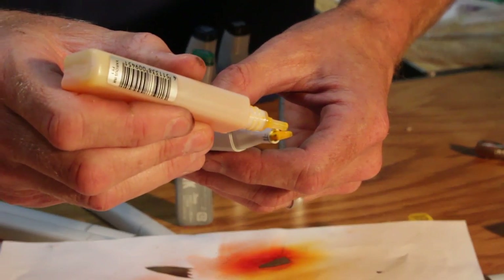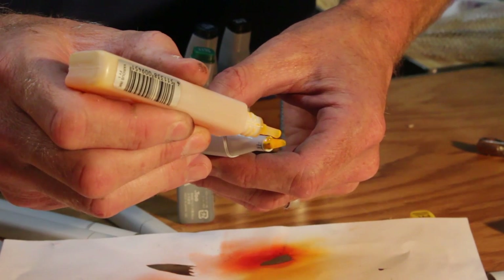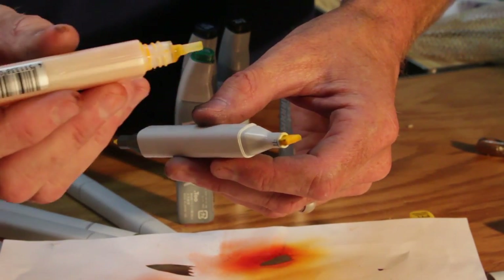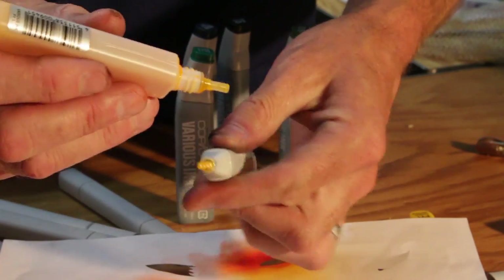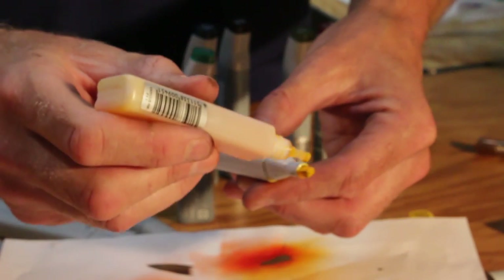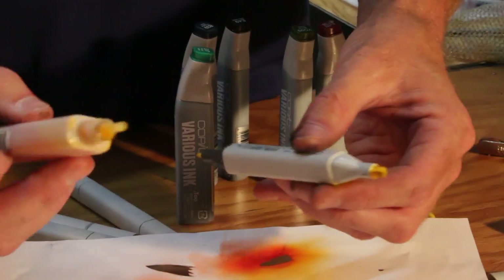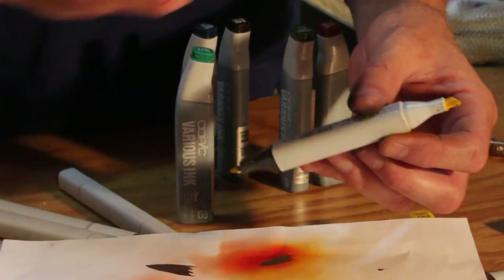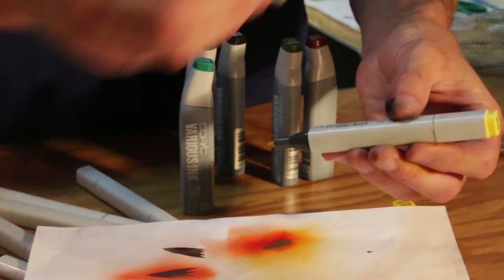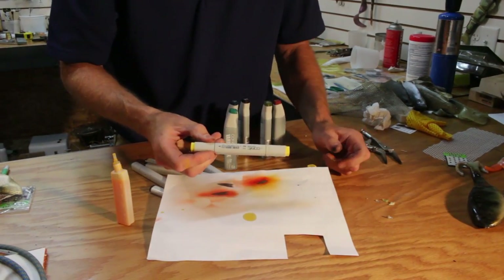I like to use the big flat side so it doesn't drip — get it down under the marker itself. Fill it until you feel it's full, then put your caps back on and you're ready to use your marker.